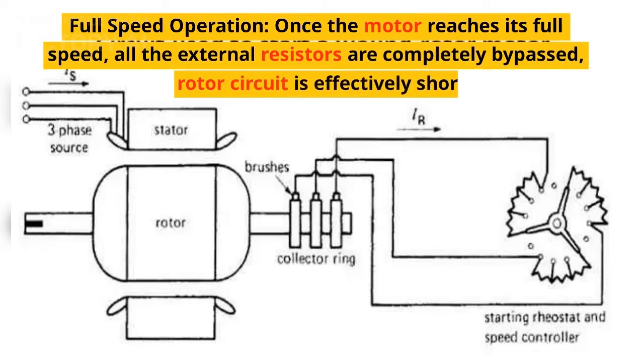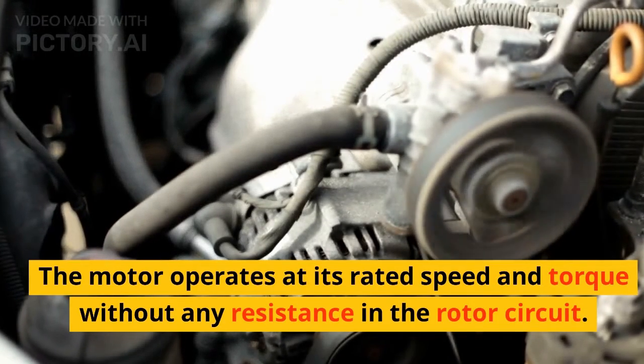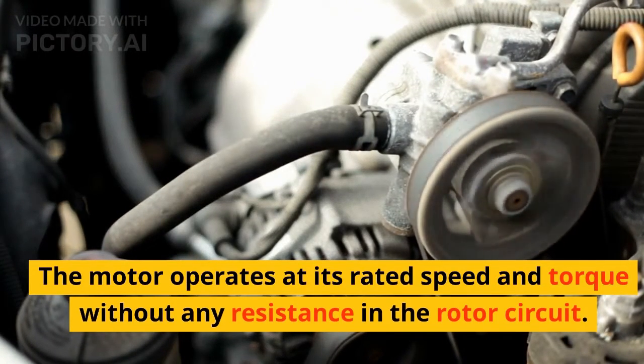Full-speed operation: once the motor reaches its full speed, all the external resistors are completely bypassed and the rotor circuit is effectively shorted out. The motor operates at its rated speed and torque without any resistance in the rotor circuit.